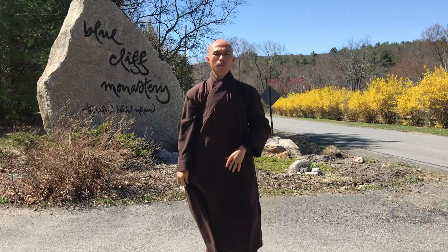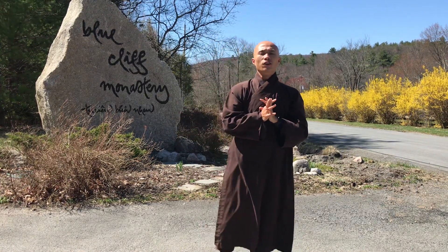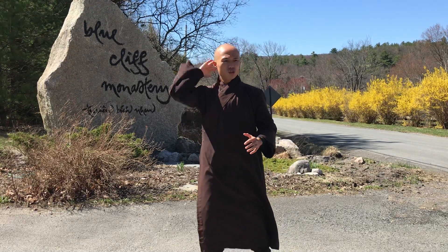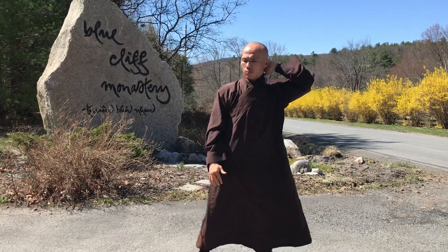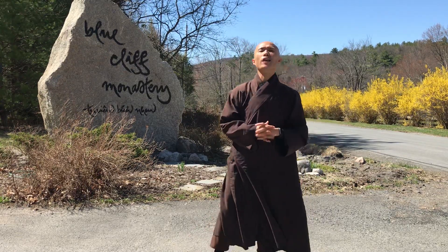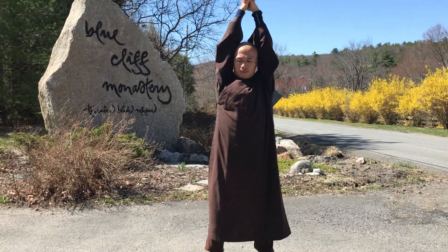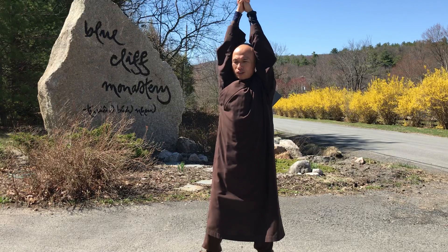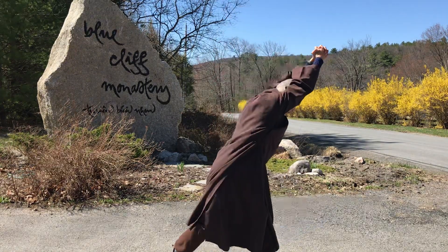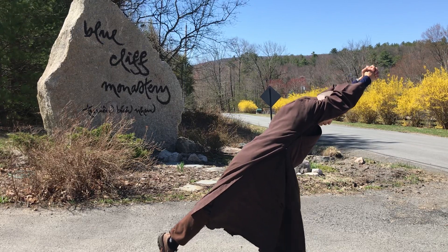So the Tiger posture — imagine the tiger moves slow in the forest but he is very strong and has his own character. He is ready to jump, he is ready to move, but his neck and his back are very strong and at the same time connected. That's why when we hold our hands like this, it means like the head of the tiger. We go down, we connect from the leg to the back and to the head and to the hands.